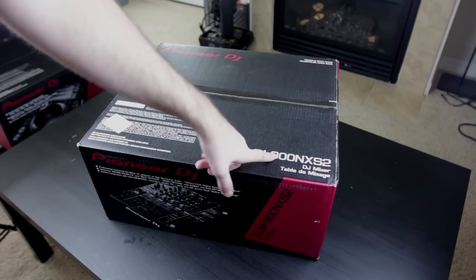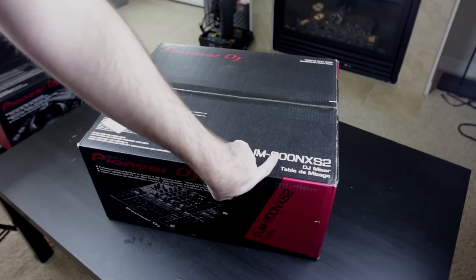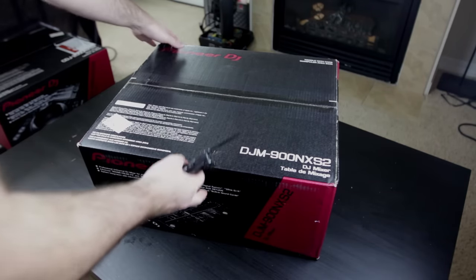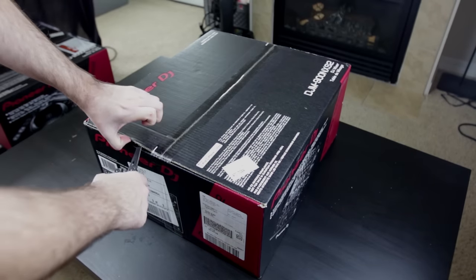Here it is — the long-awaited DJM 900 Nexus 2, the successor to the DJM 900 Nexus. I placed my order about a month ago and I have been waiting for this day so that we could tear it open, play around with it, and see what all the fuss is about.